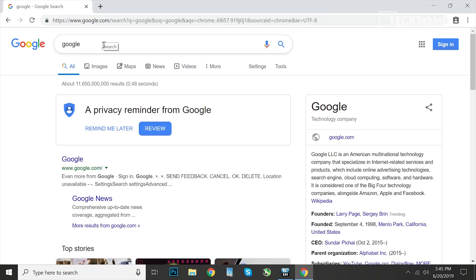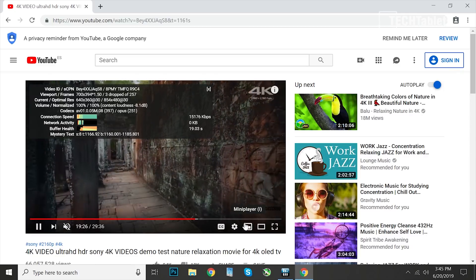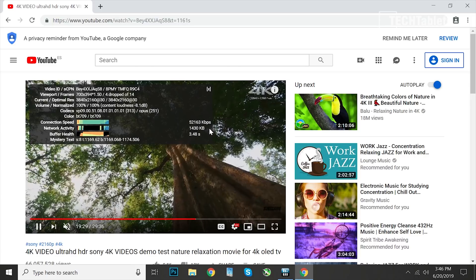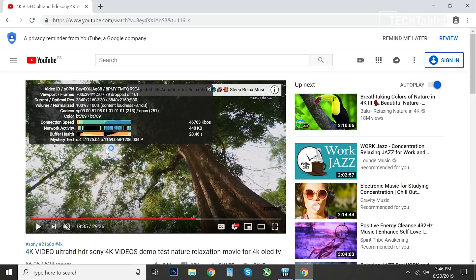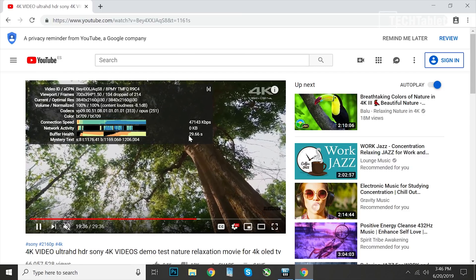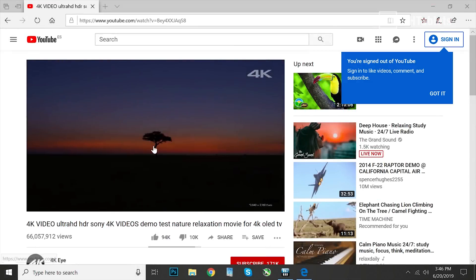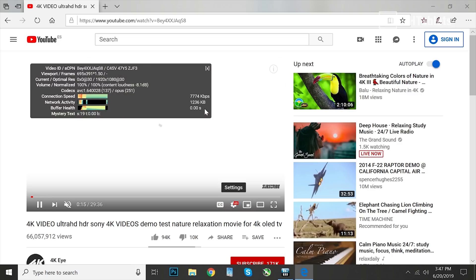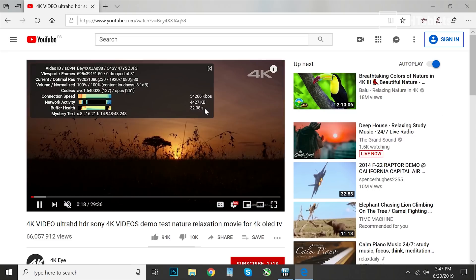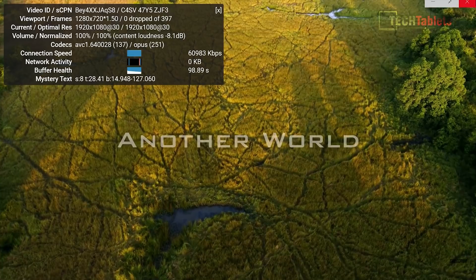Let's check out 4K streaming. The problem is you can't actually output 4K from the HDMI ports, but I'll load a demo and check the stats. It has dropped 4 frames and is steadily dropping more — it's not keeping up, quite stuttery and choppy. Buffer health is 30 seconds but it still doesn't like 4K in Chrome. Trying the same clip in Edge, it only lets us play in HD — and there it's fine, zero dropped frames, even full screen.